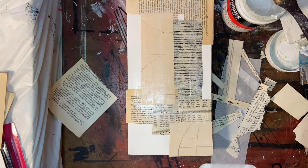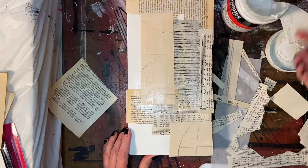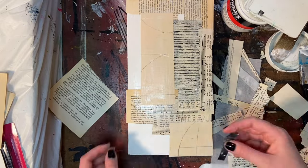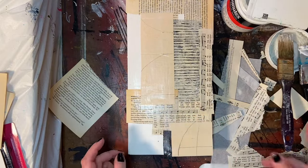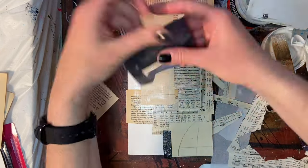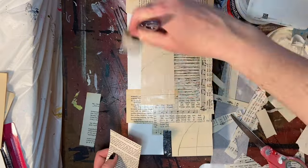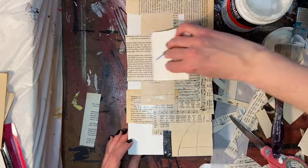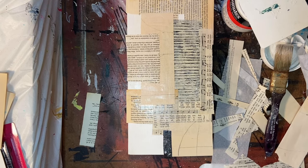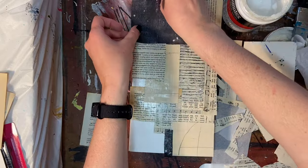People have been asking me about gel medium lately. For our purposes, think of it as acrylic paint minus the pigment — it's the binder. It's a similar makeup to the paint, which is why you can use it with acrylics, and it works really well to adhere collage papers to your surface. When it dries, it's completely matte and completely invisible, so it doesn't add to or take away anything from the piece. They also make a gloss gel medium, but I typically keep to the matte so I can choose my finish at the end.